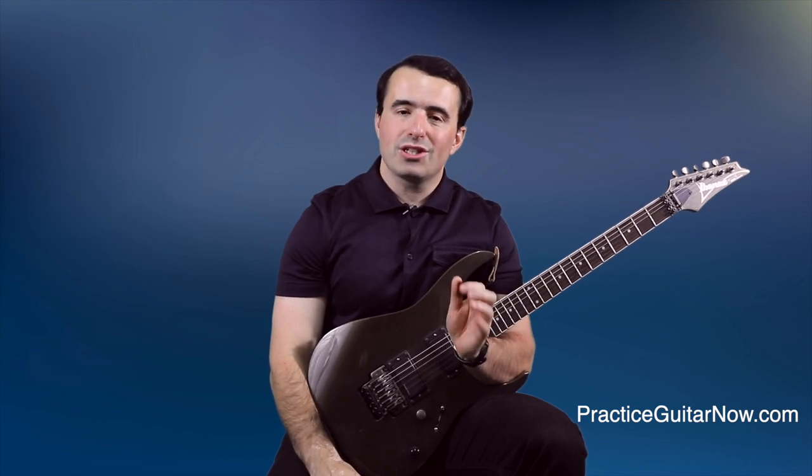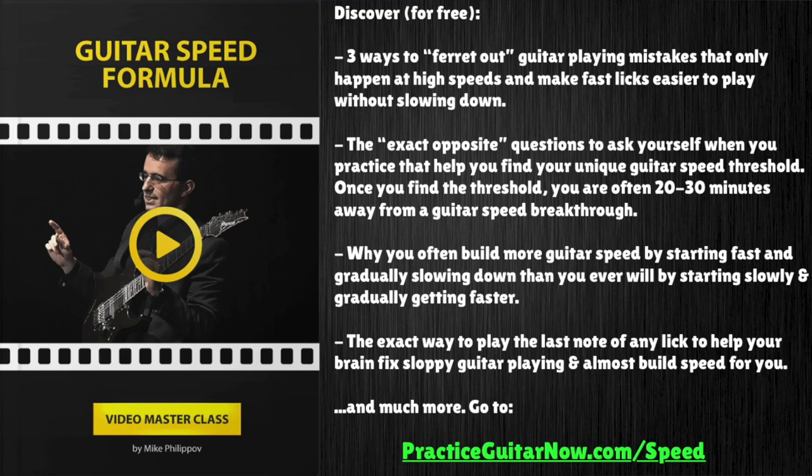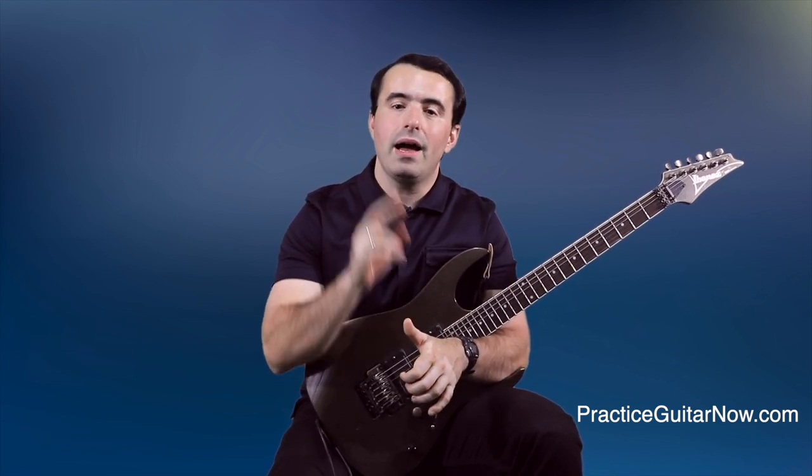If you want to know more about building guitar speed with less practice time, hit the link below. I'm going to show you a free one-hour masterclass called Guitar Speed Formula, where I'll walk you through a step-by-step process of how to build guitar speed without doing any slow practice. It's a pretty innovative guitar practice approach you've probably never seen before, but if you do what I tell you for 10, 15, 20 minutes, you can often surprise yourself by how quickly your speed begins to increase. Hit the link below, enter your email address, and I'll send it right over to you. If you like this video, hit the like button, subscribe to this channel, and hit the bell so you're notified every time I upload a new video. This is Mike Filipov, guitar practice expert from practiceguitarnow.com. I'll see you next time.